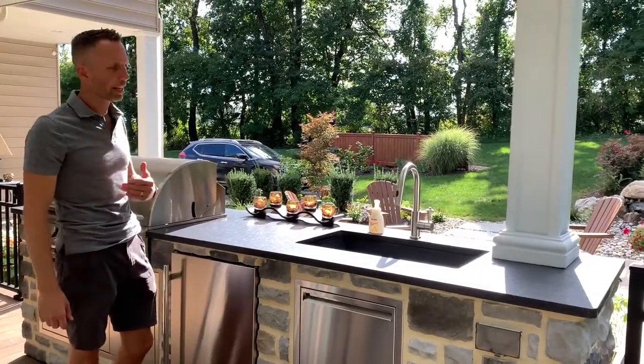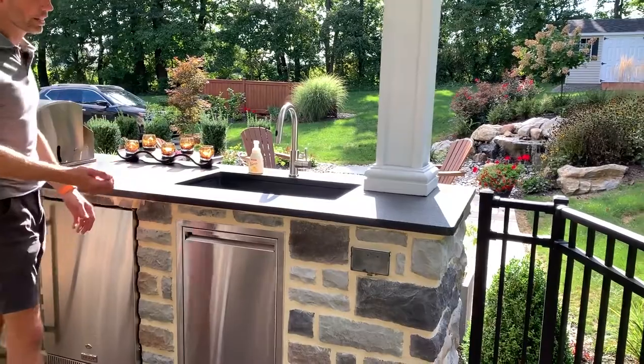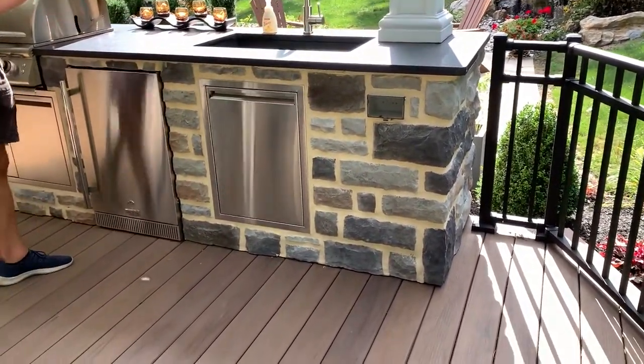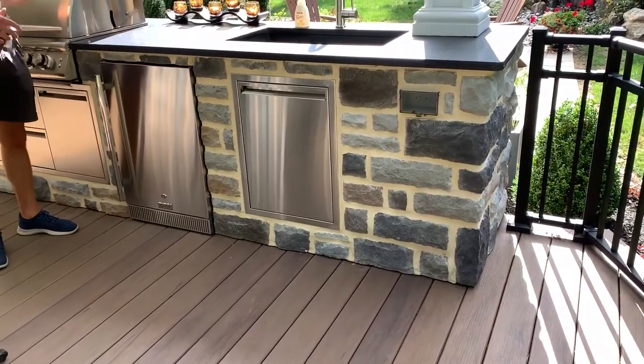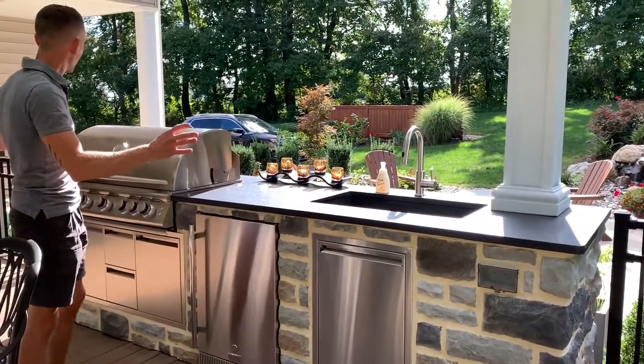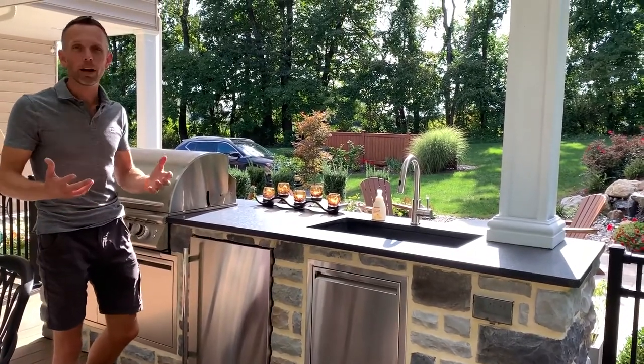We also include a good outlet source so you can plug in a cell phone, run a blender, a griddle, or even a toaster oven if you want to do breakfast outside with the family. We usually have one outlet on either side to make sure you can plug in no matter where you are and you're not limited by location.